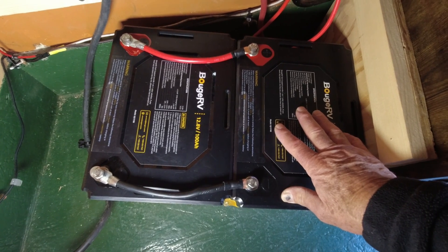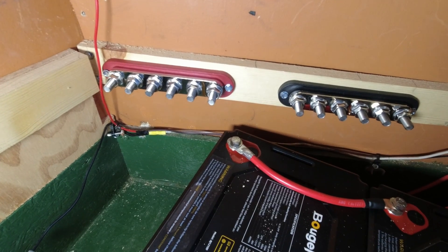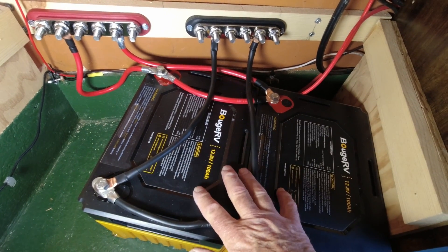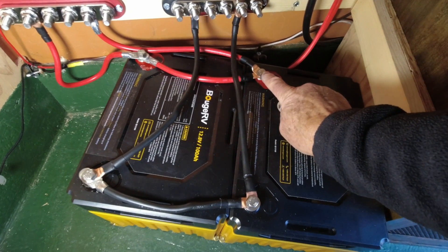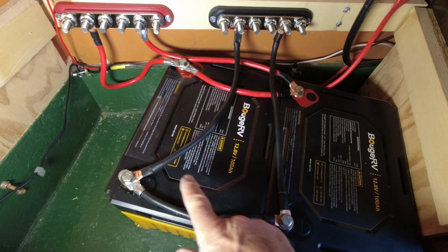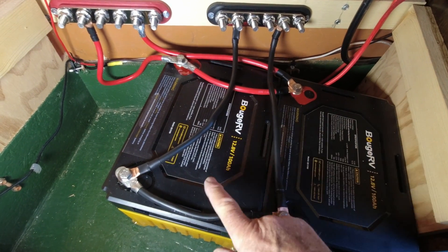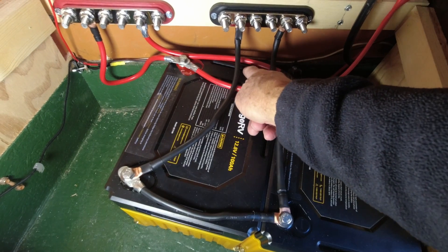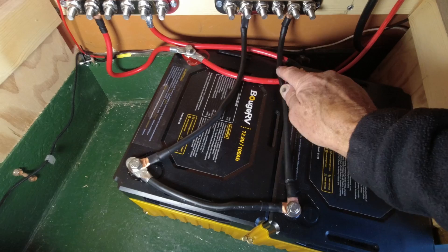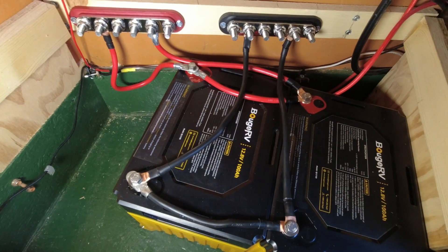Now I've installed a positive and a negative bus bar and I'm going to hook up to those. I've taken both of these batteries, wired the positives to the positive bus bar, and wired the negatives to the negative bus bar. All cables are equal length — these two are equal, the ones that made the batteries parallel are equal, and all of the cables that go up to these two bus bars are equal length. That's important.